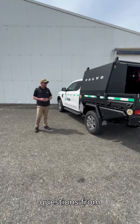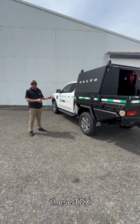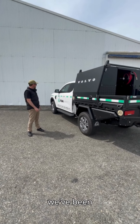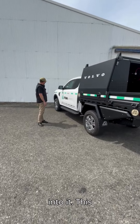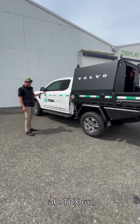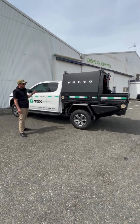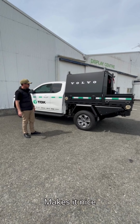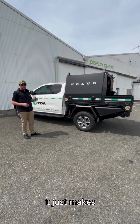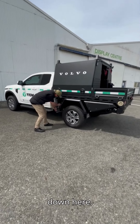We've been getting a few questions from you guys on social media around getting a walkaround on one of these TDX setups that we've been building. We'll crack into it — this is a Ford Ranger extra cab TDX. They run these throughout their fleet and they're fitting out their vehicles with this setup on the back, a rinse and repeat that makes things nice and consistent for the company.